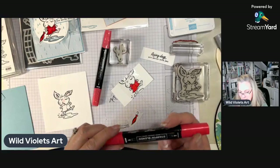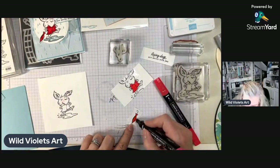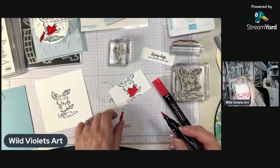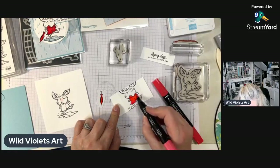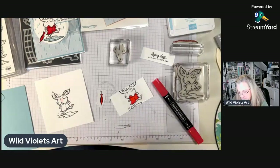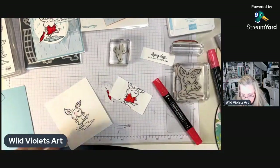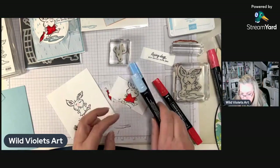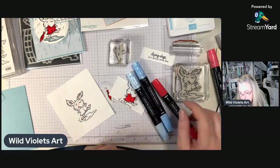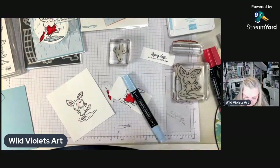I'm using Sweet Sorbet, which is one of the new In Colors. I'm going to lighten one side using the lighter Blend. Let that dry for a second. While I'm waiting, I'm going to do his little puddle using the dark Balmy Blue and the light Balmy Blue. Each Blend comes in two colors — a light and a dark — and I typically try to start with the light.